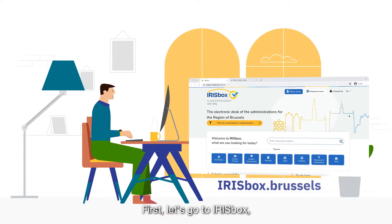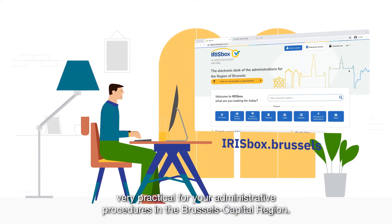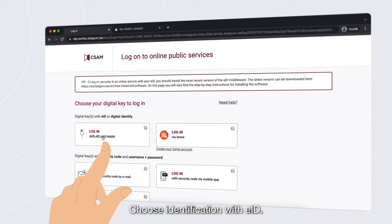First, let's go to Irisbox, very practical for your administrative procedures in the Brussels Capital Region. In the top right corner, click Connect Me. Choose Identification with EID.